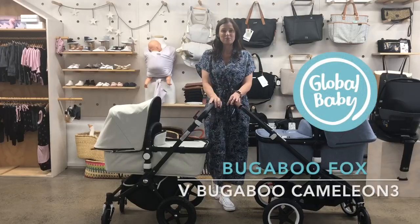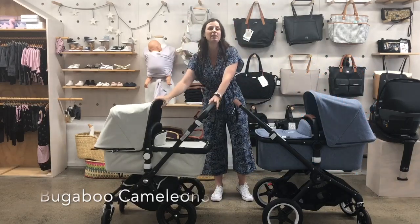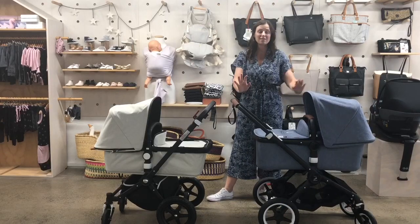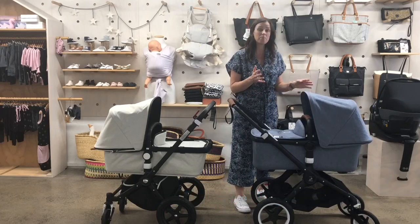Hi, I'm Anita from Global Baby and today I'm going to be pointing out to you some of the differences between the Bugaboo Chameleon 3 and the new Bugaboo Fox. So in 2018 at the start of the year Bugaboo released the Fox, and the Fox is going to replace the Buffalo.